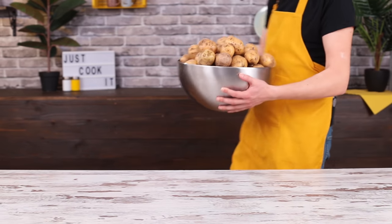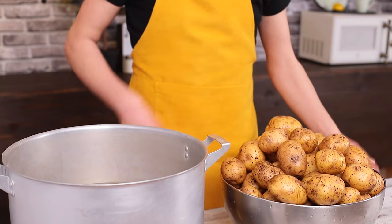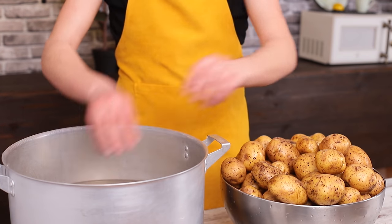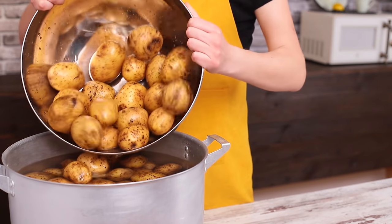Are you still in the mood for some snacks? Because Maxi chips are next up, and they're not just your regular potato chips — these are Pringles. In order to make them, we boil clean, unpeeled potatoes.